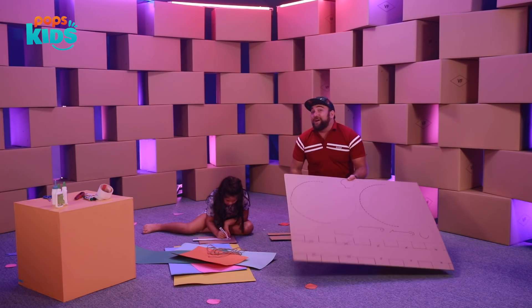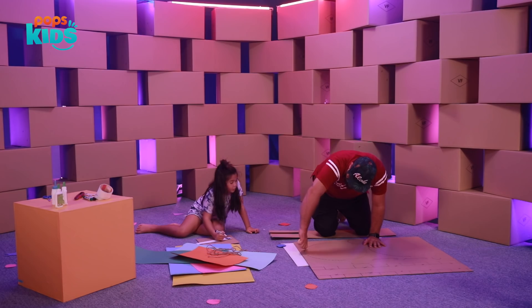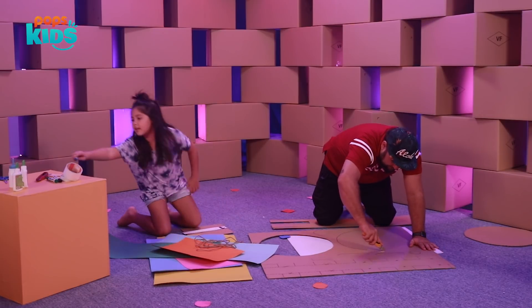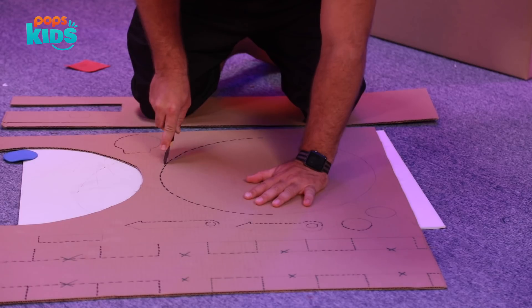Always remember to put something down underneath your cardboard before you cut, that way you're not cutting the floor. That's the front face or the back one, whichever one you decide. Now we're going to use the green for the number two.